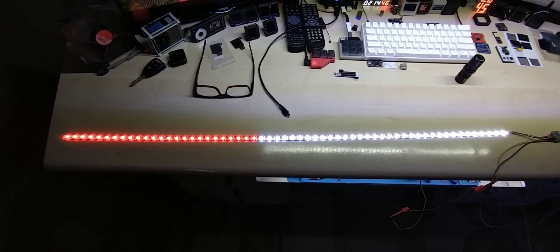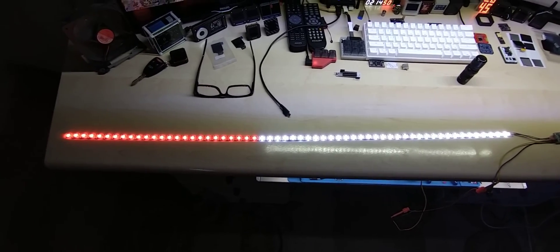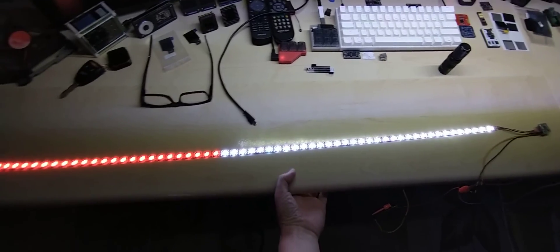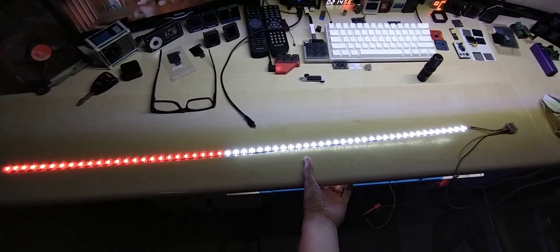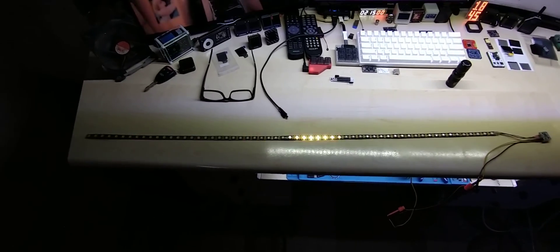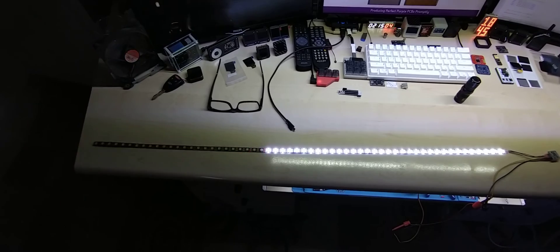Hello YouTube, this is a preview of a new pixel light that I'm going to put into my car. It has the following animation, and it will make all sense to you once you see it in the car, so keep watching.